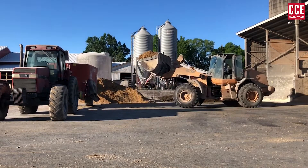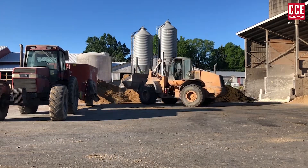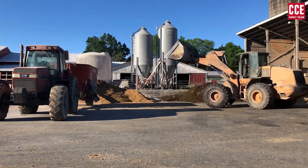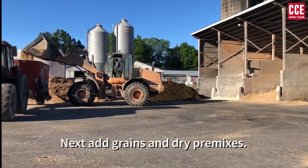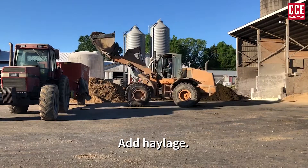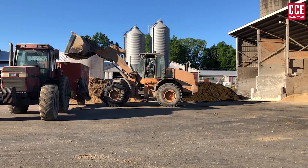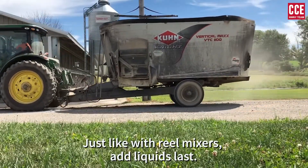Vertical mixers: Just as with reel mixers, add straw or hay that needs to be processed first. Then add corn silage. Next, add grains and dry premixes. Add haylage. Just like with reel mixers, add liquids last.